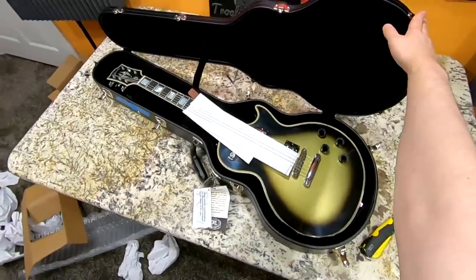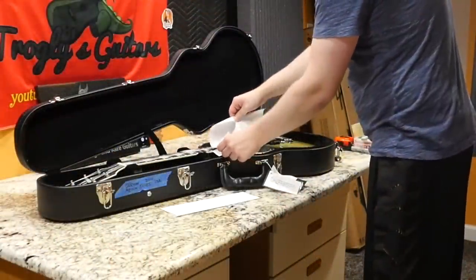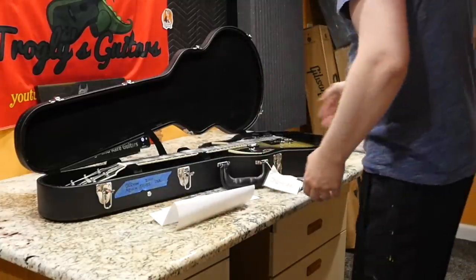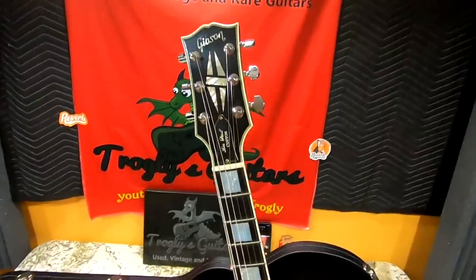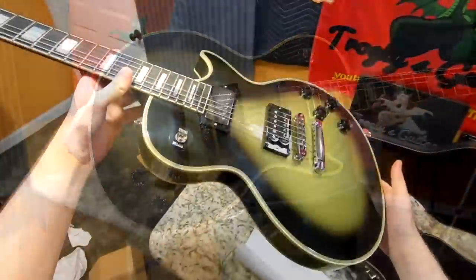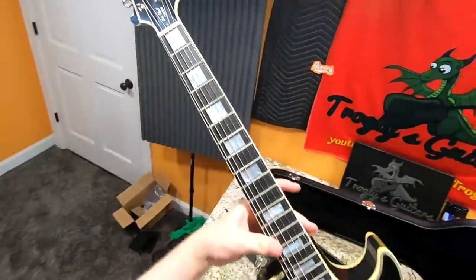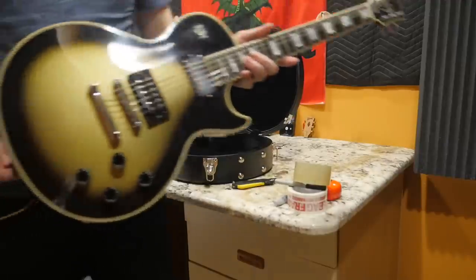This one is supposed to be number 22 out of the run of 179 VOS models. The Adam Jones craze has died down a little bit — they're still expensive, but you can start to get the aged signed ones for about $18,000 now, even though brand new they're only supposed to be $10,000. This is just one of those guitars that went absolutely insane in value right away.